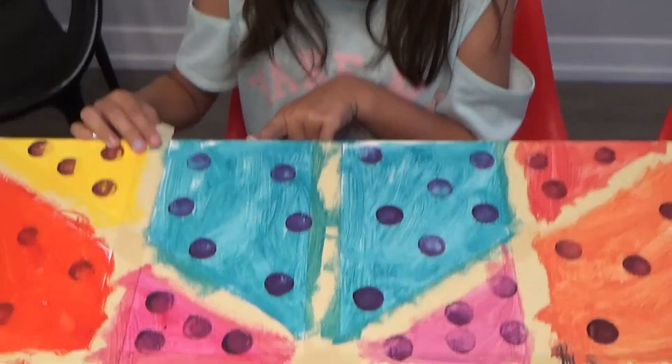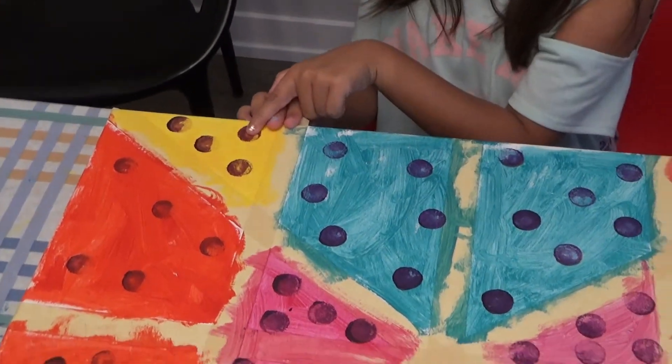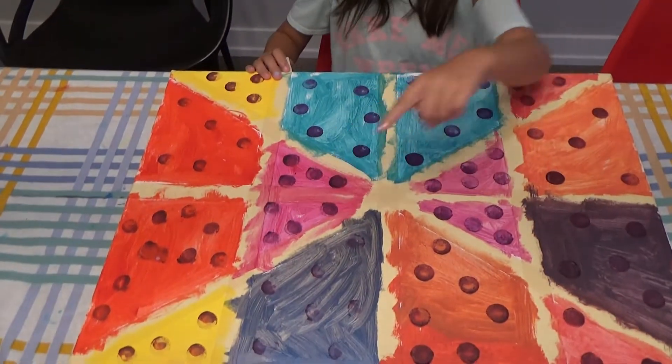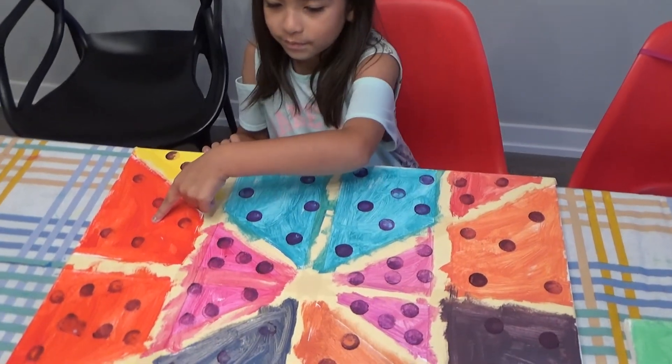We've got the color blue. And we've got the color yellow. Oh, look at the polka dots. And we've got purple polka dots. And we've got the color pink. That's metallic pink. And we've got the color red.